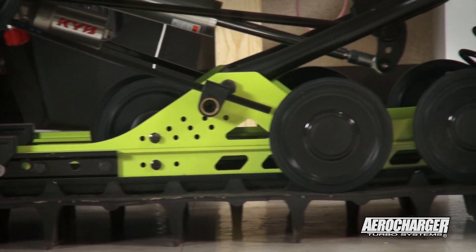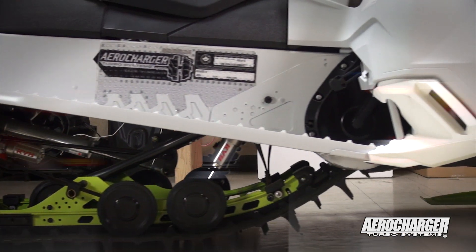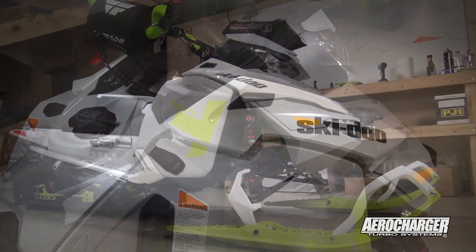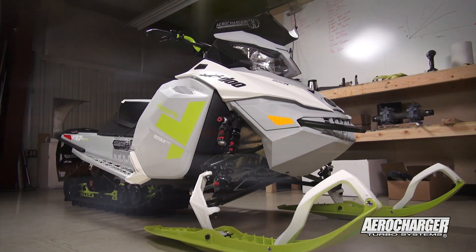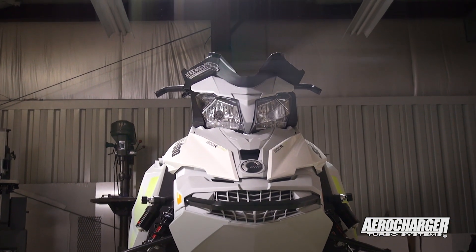Hi, my name is Brad Reiler with Arrow Charger Turbos. What we've done the last couple of days is taken a completely stock sled, weighed it, and then we've gone through several different versions. Weight's a huge deal — power-to-weight ratio is king on the hill, maneuverability, things of that nature.